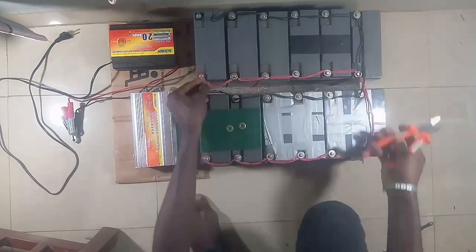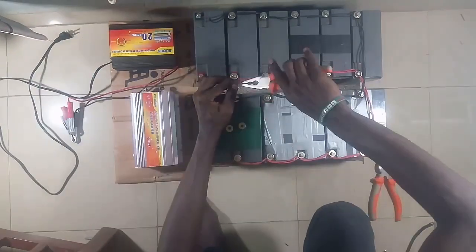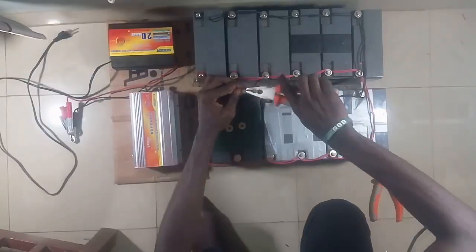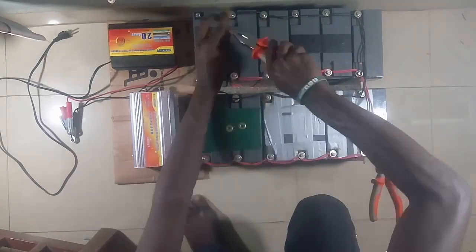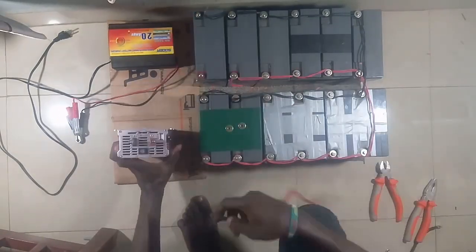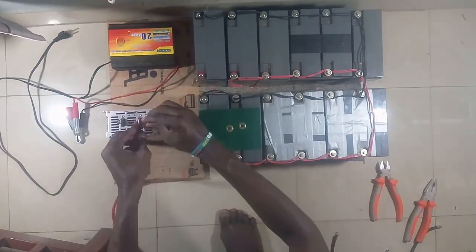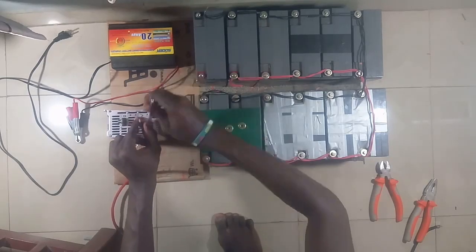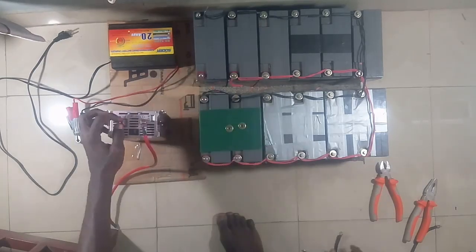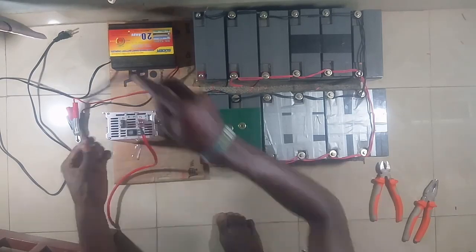Please don't be intimidated by the number of batteries you see — you can start from as low as four batteries and still get quite a long runtime. Also, if you have a UPS at home and feel you can use that instead of buying an inverter, I have a video in the description and at the end of this video showing you how to go about that.